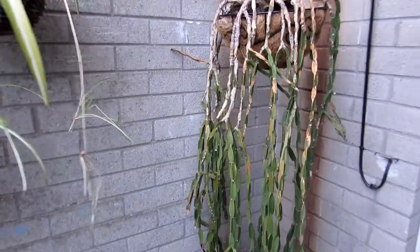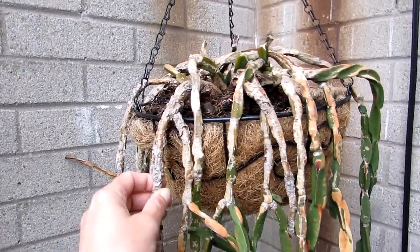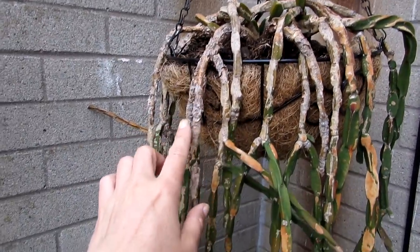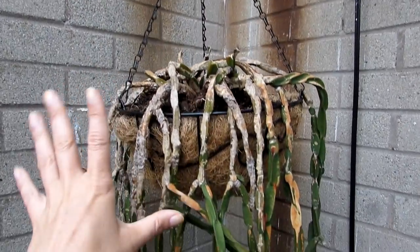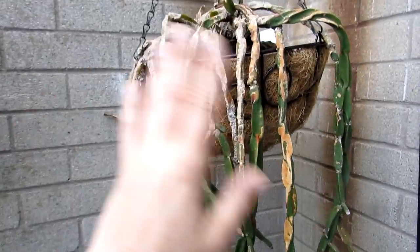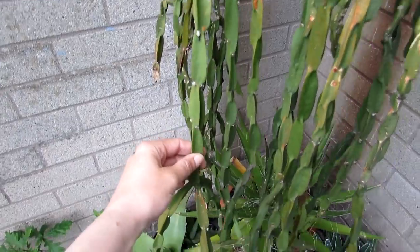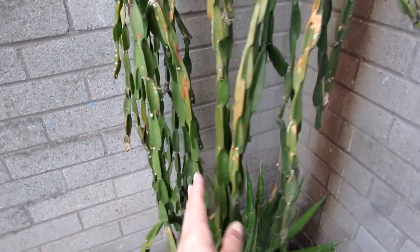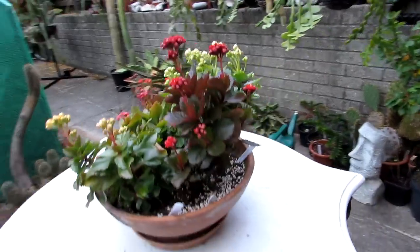Got some chlorophytums, and this is also another Ripsalis — not doing too great at the moment, it's looking a bit scabby, but that's just the old growth, so not to worry. Excuse the background guys — that's where the pipes have rusted coming down, not very attractive I know, but just look at the plants instead. And here is my Kalanchoe coming up into magnificent bloom.